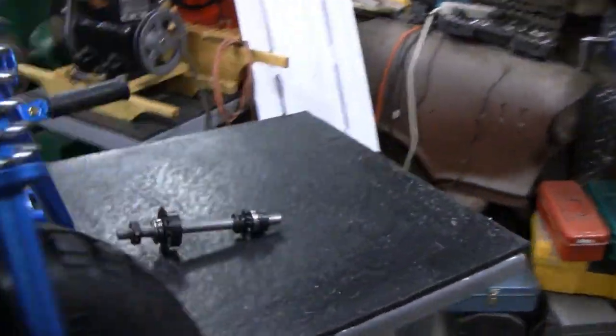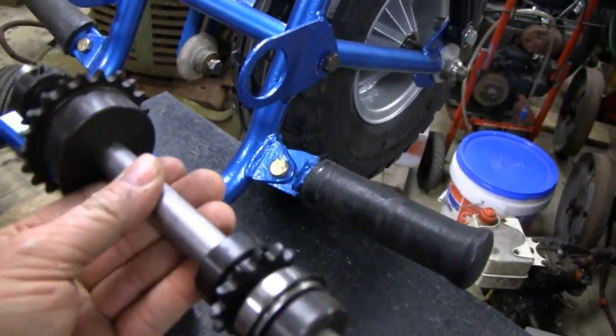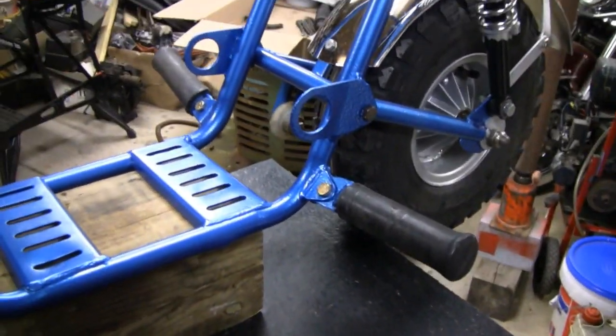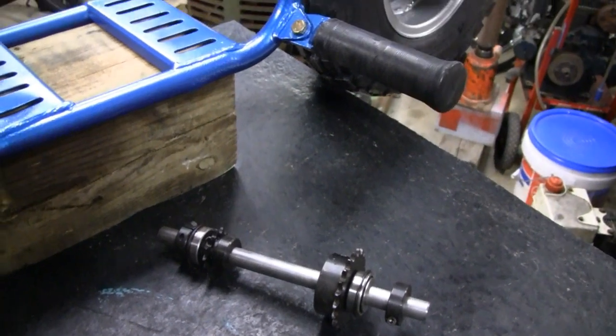I flipped it over here. I'm going to put the jack shaft on now. I'm not going to show you putting it on here because you've seen the ones already — don't want to put you through that again. Let me put that on and then I guess I'll put the engine on after that.